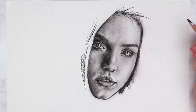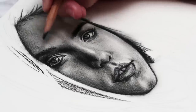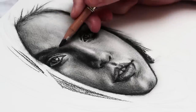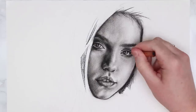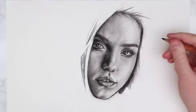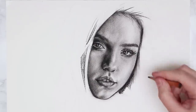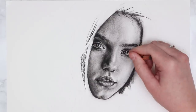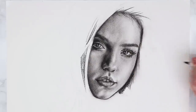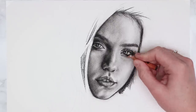Up to this point we were adding values and making sure everything was dark enough, but now you want to go in and add the fine little eyebrow hairs and eyelashes. It's always great to leave these to the end because if you blend over these areas they would just smudge out, so add them once you've done all your blending and you're happy with how everything looks. Keep your pencils nice and sharp for this step — I'm going in with my lighter carbon pencil adding in the eyelashes and eyebrow hairs, which really helps to finish off the portrait.